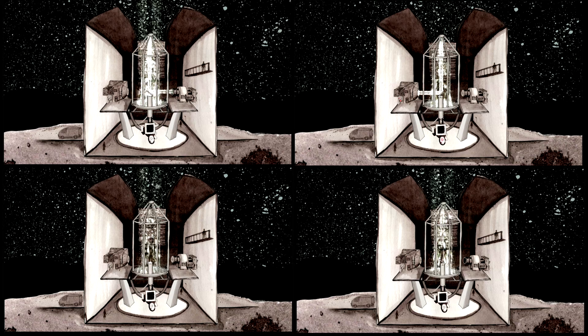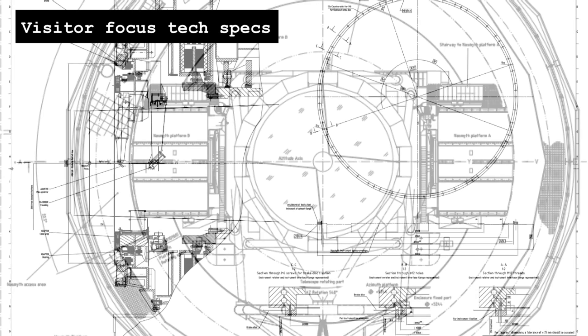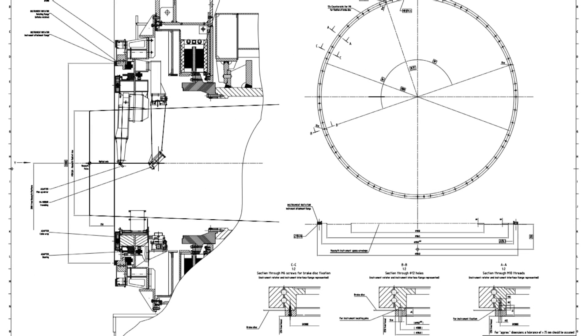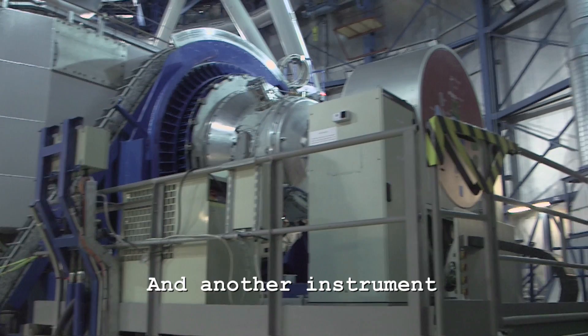The one exception is what's called a visitor focus at the VLT. One of the Nasmuth foci has nothing on it, and what you can do is bring your own instrument out and bolt it on to that focus and use it there — if the other instruments don't provide the functionality that you want, then you can bring your own.